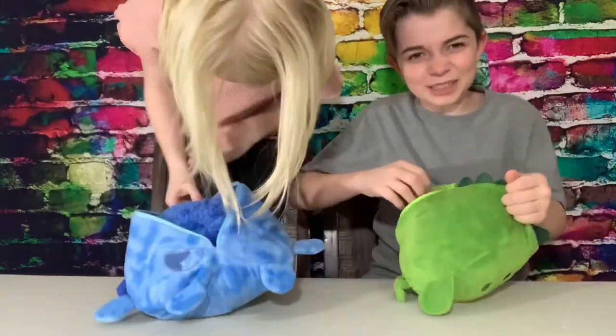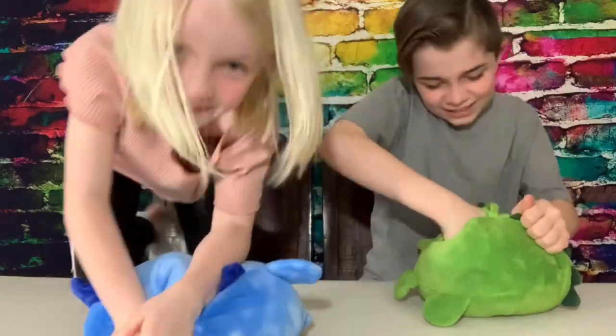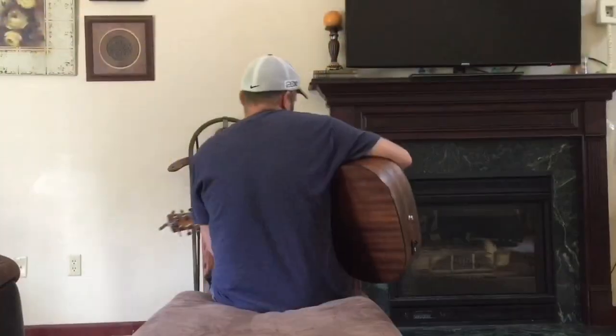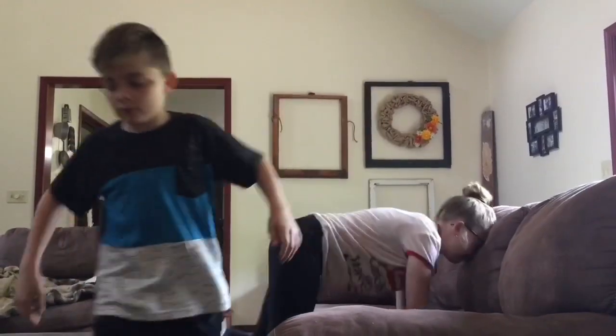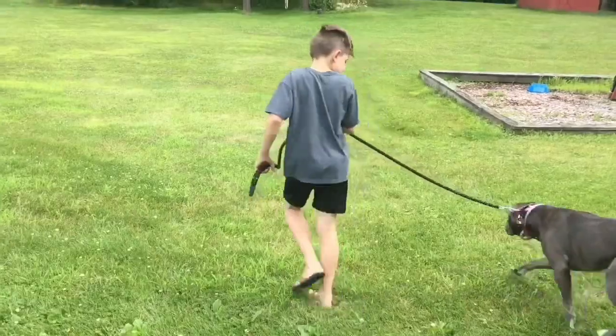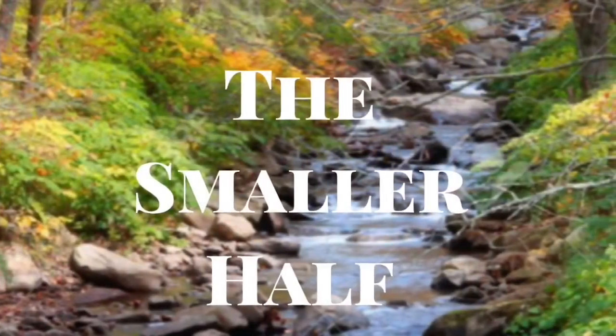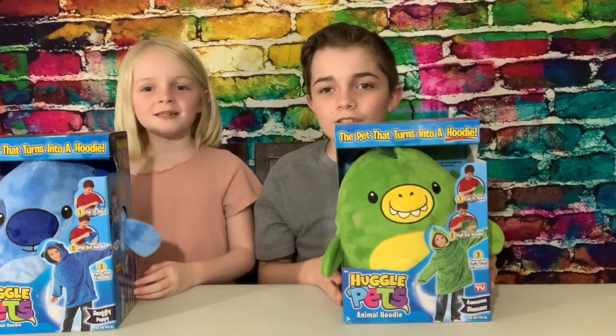Yes, you did! Oh mom, this part was so hard. Welcome back to the Smaller Half!